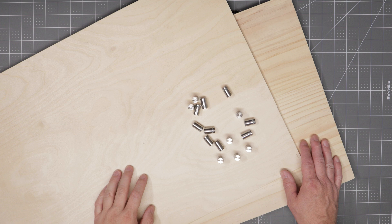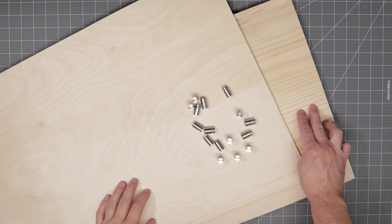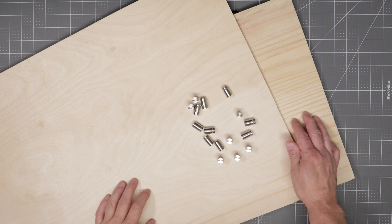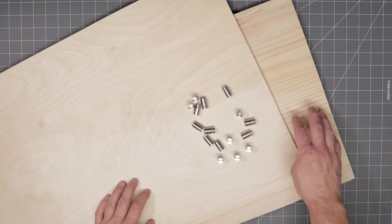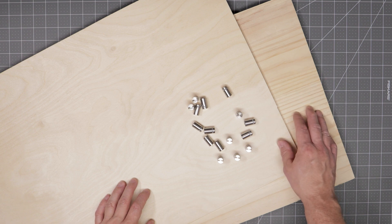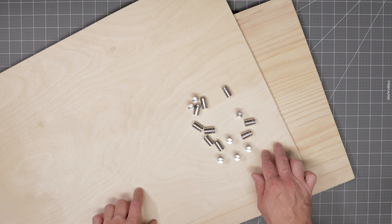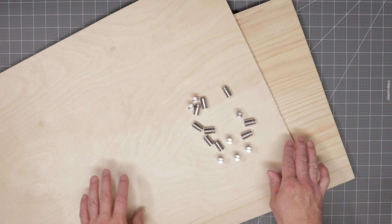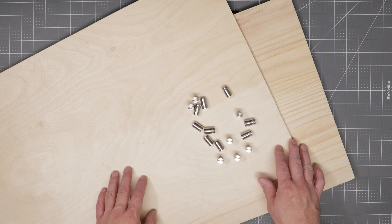Let's have a quick look at the material we're going to use for this project. For the backer, I'm going to use this laminated board — you can find these at your local hardware store in different sizes. This particular one is 16 inches wide and made from white wood. For engraving the map, I'll be using 1/8 or 3-millimeter thick plywood, which you should also be able to find at your local hardware store.